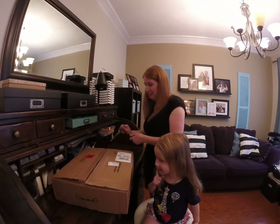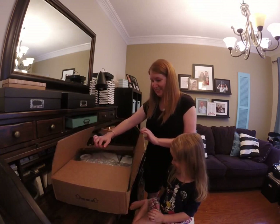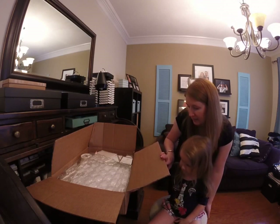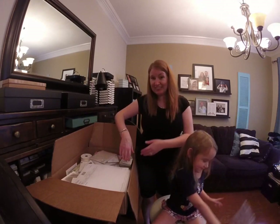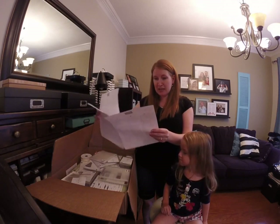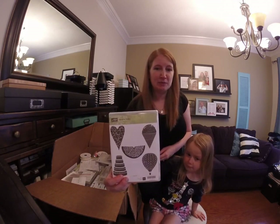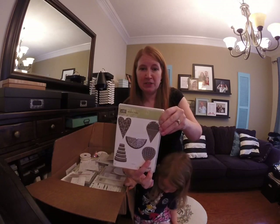Maybe it's Stampin' Up stuff! Do you think there's anything for Sophie? And a packing list — 56 items! I cannot believe it, 56 items. So we have lots of stamps. Here's the Summer Sorbet stamp set — I love the hot air balloon image on it.